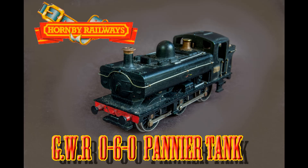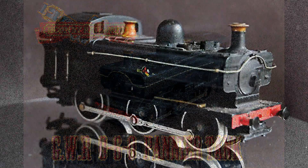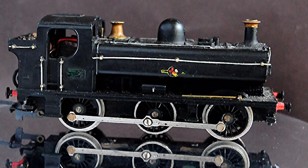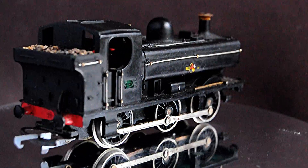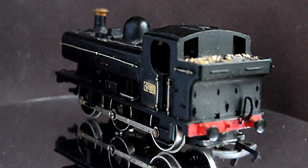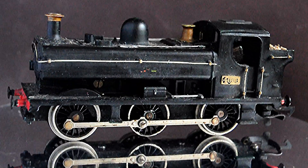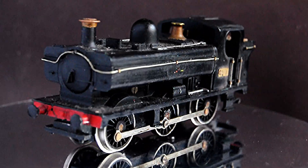From its non-original state - somebody had already detailed and painted it, but it had got a bit shabby. It had lost its British Railway decals and the coal in the bunker had lost its black colour - it's become sun bleached. So it just needs a helping hand really. It's a nice loco as is, but it'll be nicer.